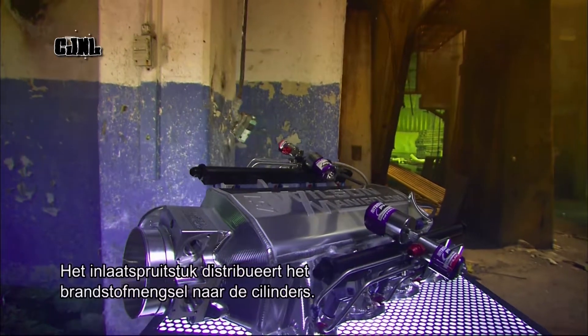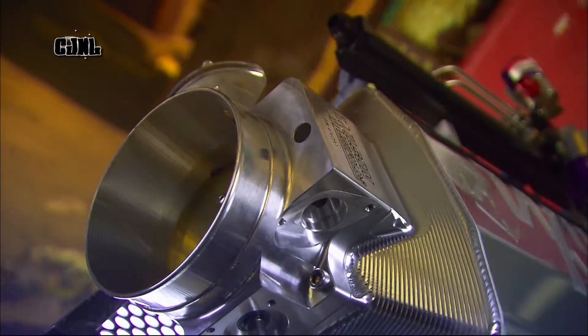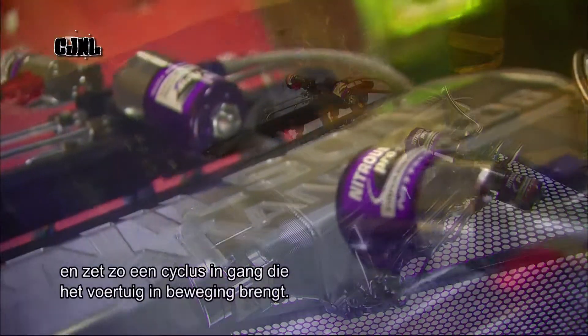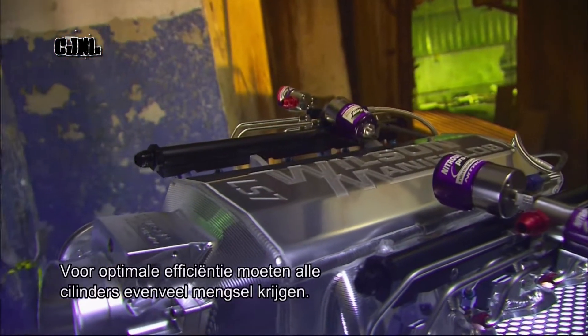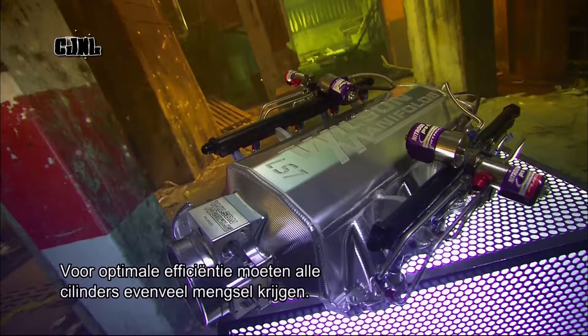The intake manifold on a car distributes the air and fuel mixture to the engine cylinders. Inside, a spark plug ignites the mix, setting off a combustion cycle which ultimately propels the vehicle. For optimum performance and efficiency, the manifold must distribute to all cylinders evenly.